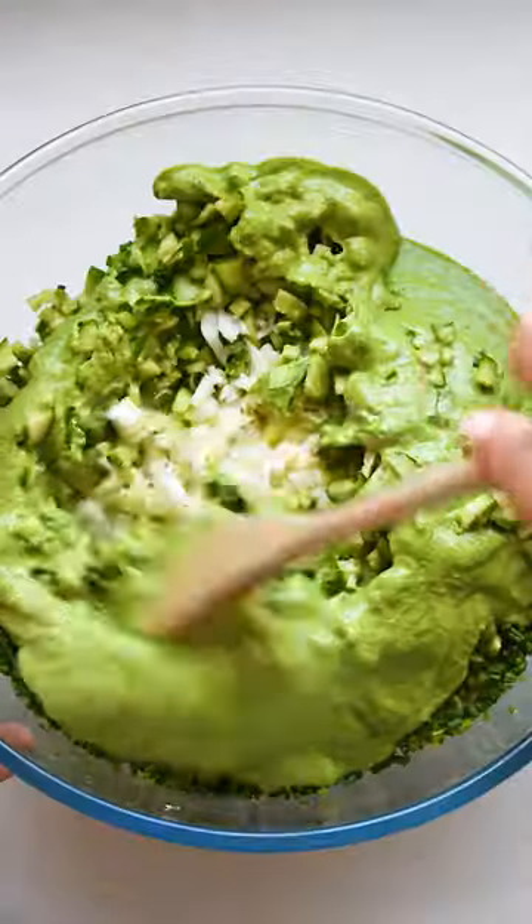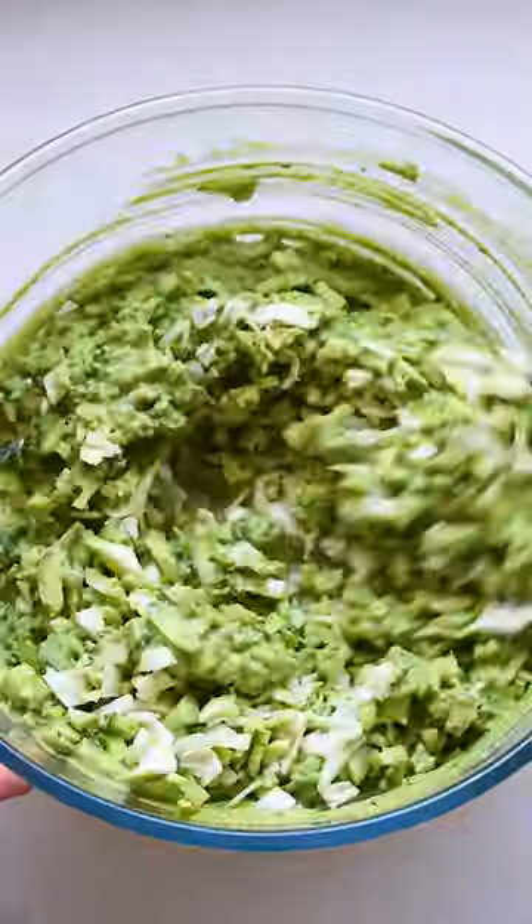Adding some dried cranberries and avocado to this mix would also be a rad move on your part. After mixing it in, grab your nachos and munch away.